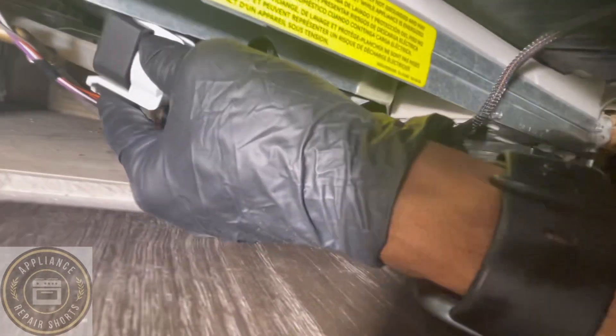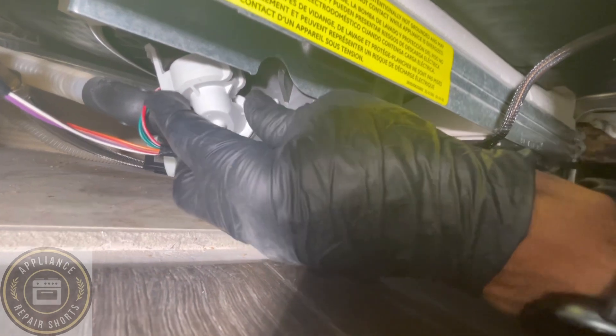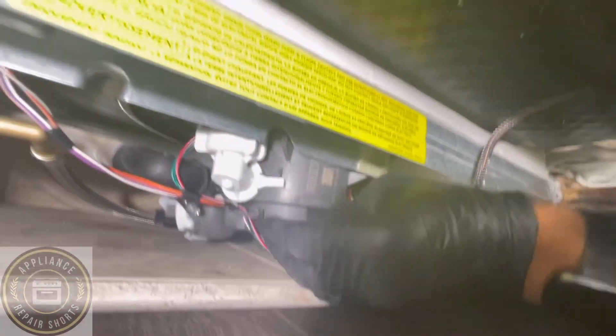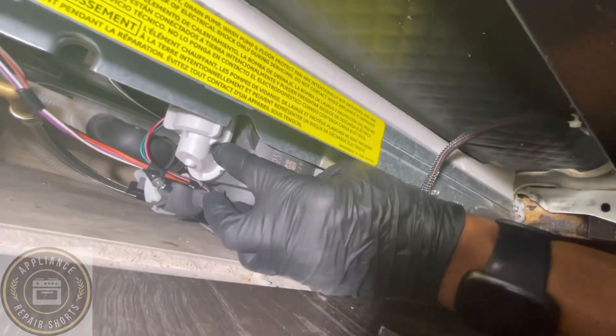Always run a cycle before you actually seal the unit up — you want to make sure that you don't have any leaks. Leave that bottom piece off and don't put the panel back yet, or the sound dampening material.